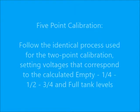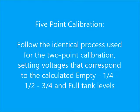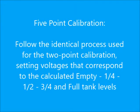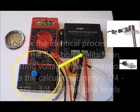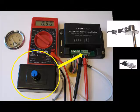To perform a five-point calibration, the identical process used for the two-point calibration is used, setting voltages that correspond to empty, one-quarter full, one-half, three-quarters, and full tank levels. This calibration process can be done offline prior to installation, in direct contrast to those systems that require emptying and filling of tanks to accomplish the calibration. This means the service technician can come on board the boat with a fully calibrated system, and after installation of the new pressure sending unit and connection of just seven wires, the system will be fully operational.